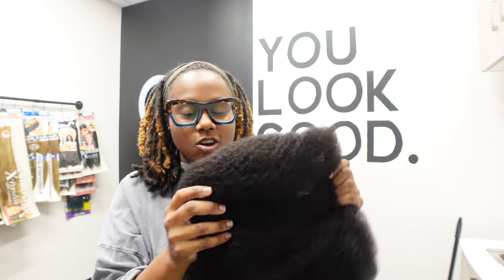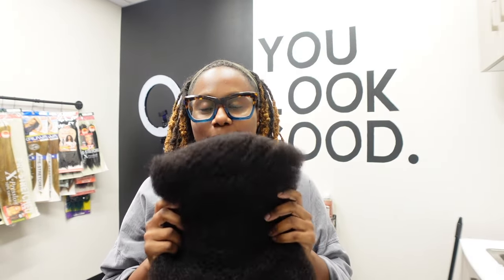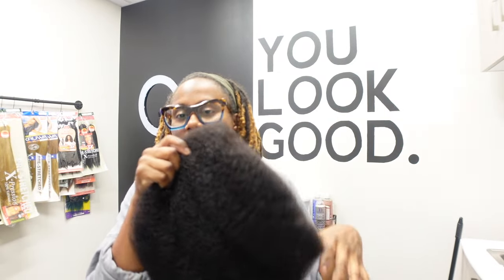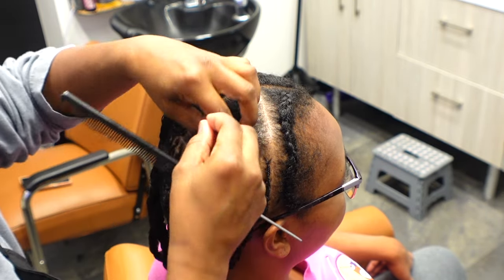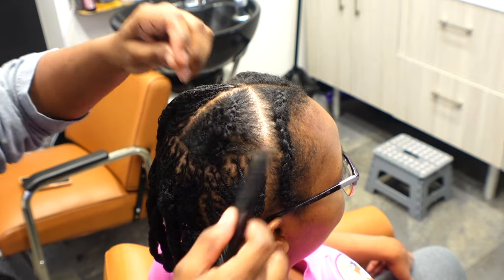I prefer hair that is pre-stretched out like this, so this is already getting to the top of my list. If you want to see how I install and the precautions you should take, as well as the aftercare once someone has fine hair and they're getting extensions, keep watching. Don't forget to subscribe — thank you for watching, let's get to it.